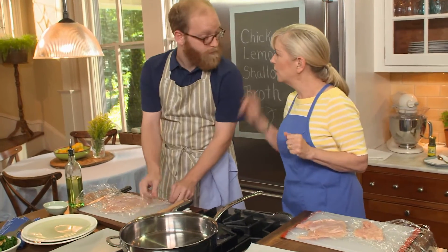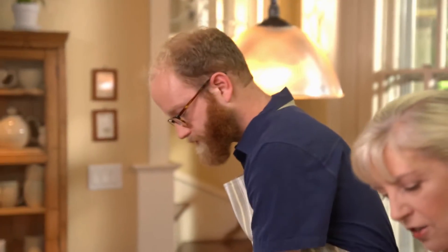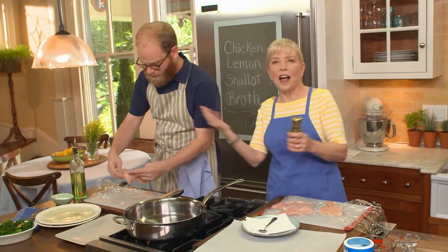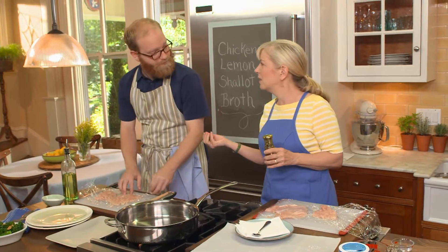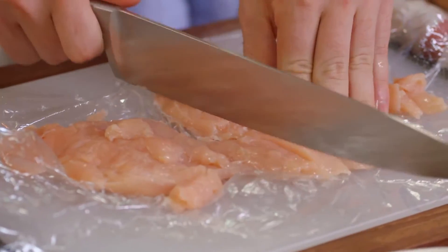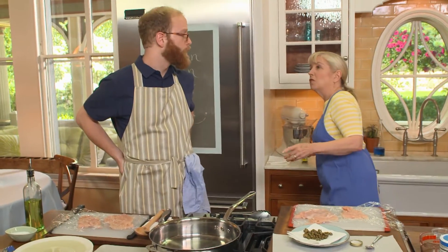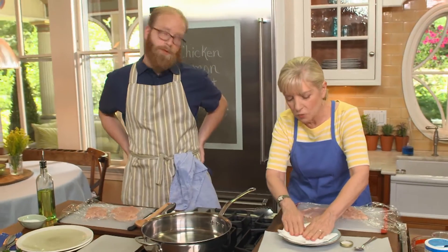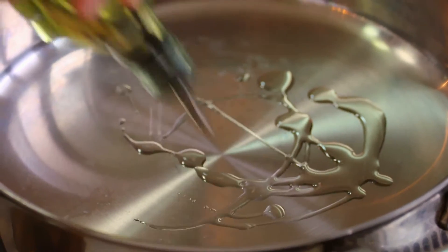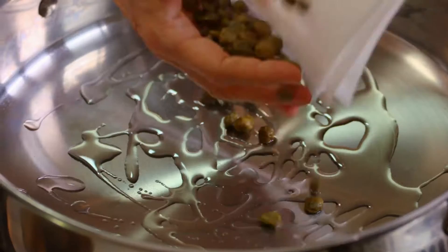If you put capers in a hot pan they sort of explode because they're wet — not much fun. So I'm going to pat them dry. Put some oil in the pan — a couple of tablespoons — and we're going to start them in a cold pan. We dry them so they don't pop, and start in a cold pan so we don't burn them. Now turn on the heat to medium and keep an eye on them.